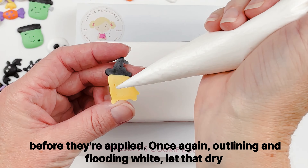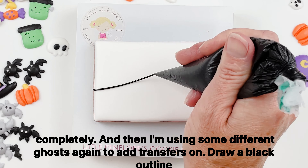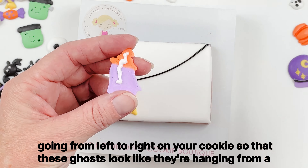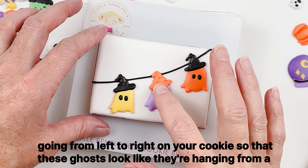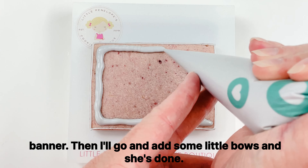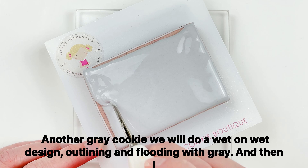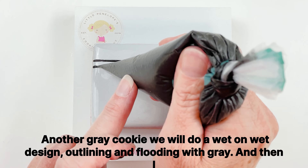Once again outlining and flooding white, letting that dry completely, then I'm using some different ghost transfers. I draw a black outline going from left to right on the cookie so that these ghosts look like they're hanging from a banner, then I go and add some little bows, and she's done.